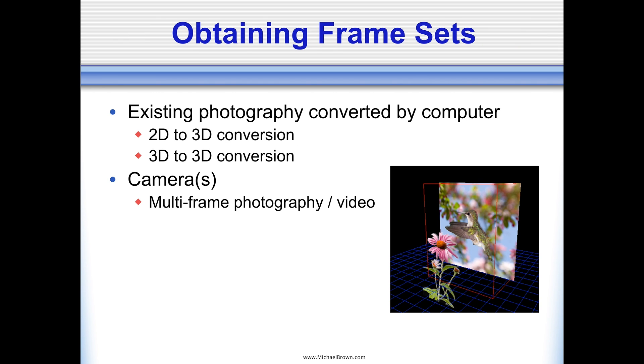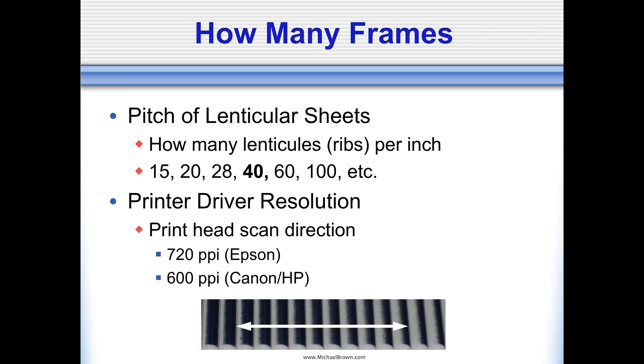To obtain a frame set, you could use a camera and create traditional photography, or you could start with imagery you already have. There's a way of converting regular flat 2D pictures into 3D. There's a way of converting stereo pairs into 3D — I refer to that as a 3D to 3D conversion. Or you can take a video camera or a digital camera running in burst mode and take a series of stills. So you can either work with existing imagery or take new imagery.